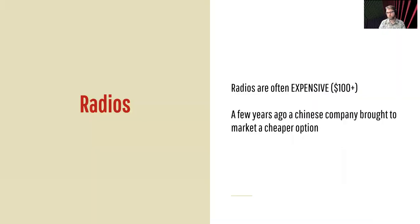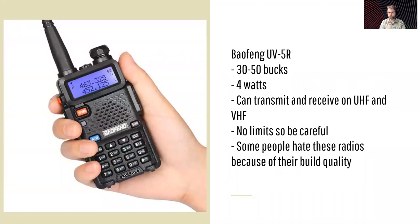So, radios. A big thing about getting into ham radio is that it's a good hobby to spend money on. Radios can be really expensive — you can spend a lot very quickly on nice equipment, and handheld radios are often over $100. The barrier to entry is like, OK, I get my license and now I have to spend 100, 200 bucks easily. But a few years ago, a Chinese company brought a cheaper option to market: enter the Baofeng, specifically the Baofeng UV5R.